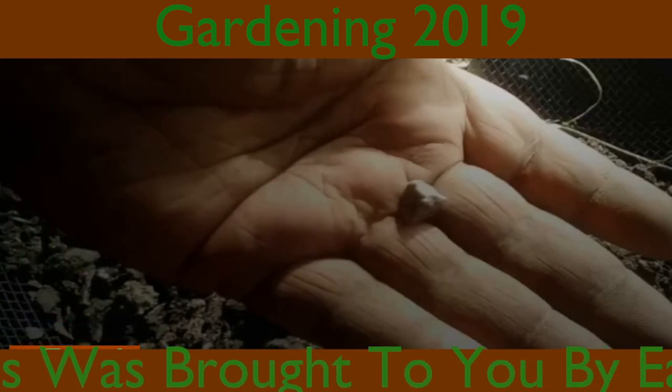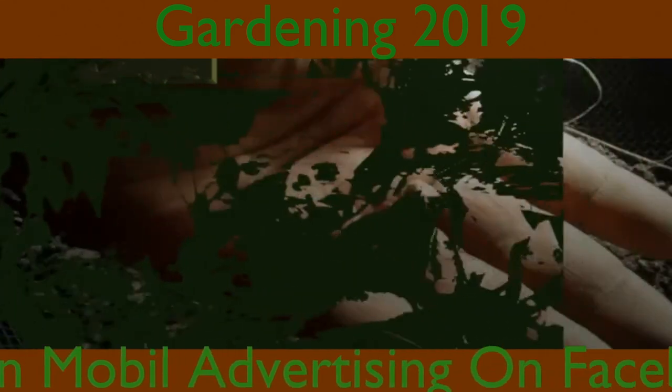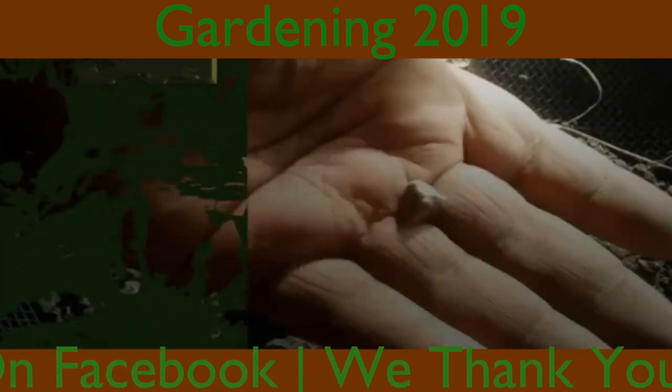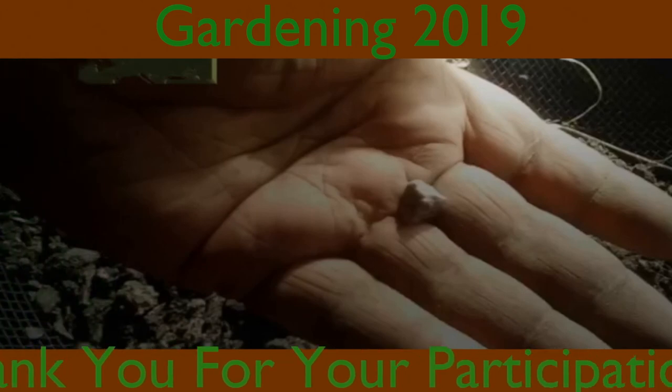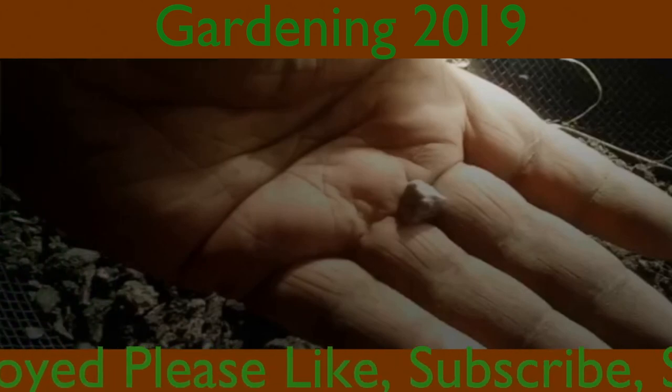This was brought to you by Earth on YouTube. We thank you for your participation. If you enjoyed, please like, subscribe, share, and make comments. We love feedback. See you again.